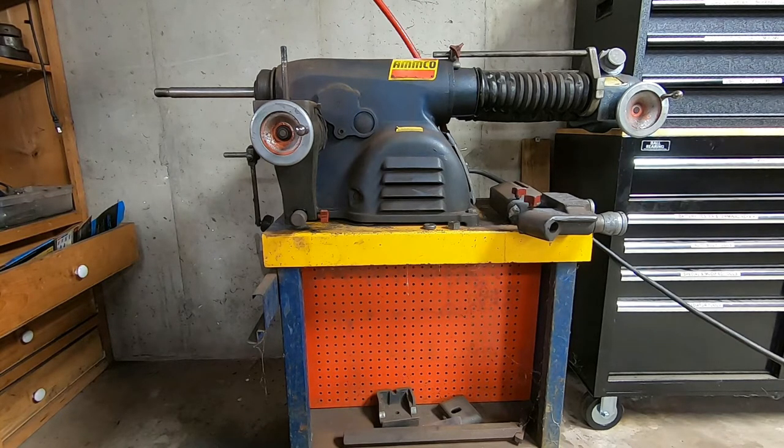Especially where a lot of the shops now charge upwards of $120 to $150 an hour, so it's easier for them to replace the rotors. The problem is, in my opinion, the original equipment rotors are far better than the aftermarket rotors you can buy. A lot of them are made overseas in China or in Mexico. Quite honestly, a lot of them are junk.